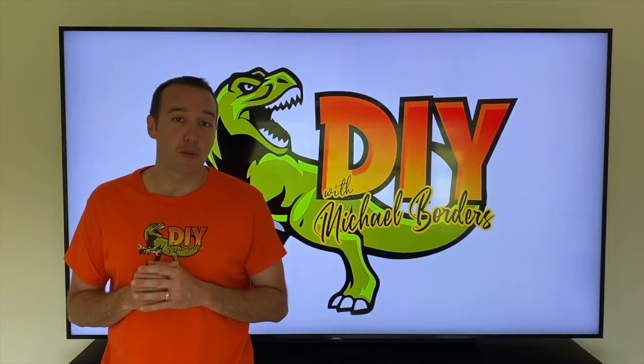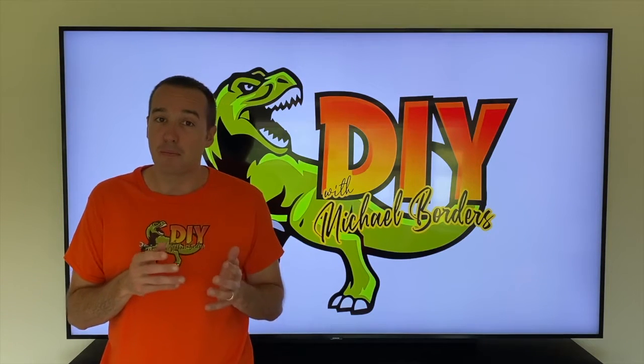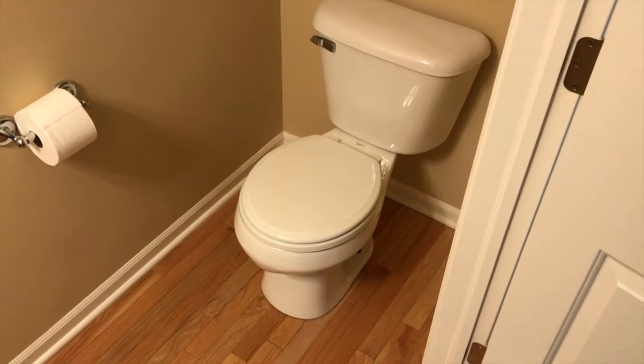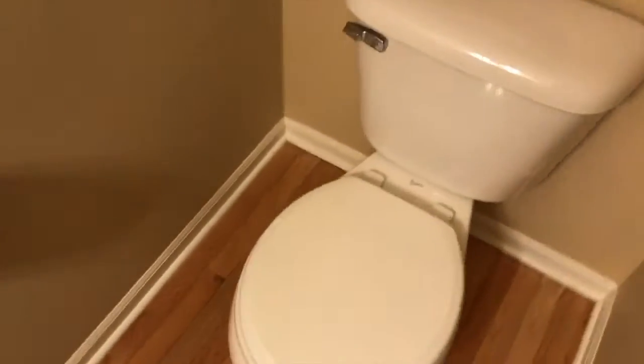Hey, what's up DIYers, Mike Bords with the Mike Bords channel. Thank you for watching. Today we're talking toilets — the step-by-step process on how to remove a toilet from a hardwood floor surface. Let's get started. In the bathroom now, we are working with an old standard toilet on a wood floor.